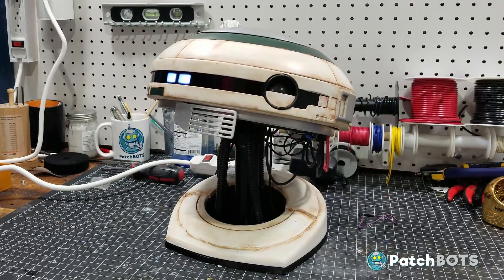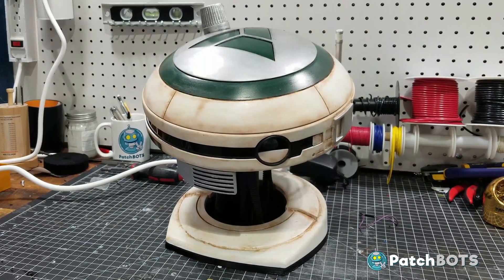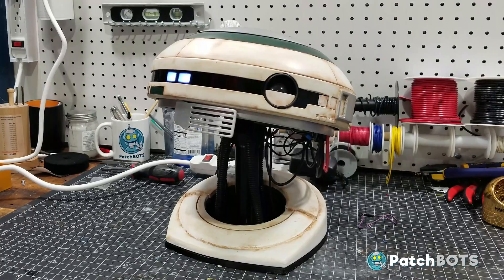Hey robot fans, welcome back to the build. Today we're going to spruce up L3's hardware and smooth out some of the mechanical issues from the first video.